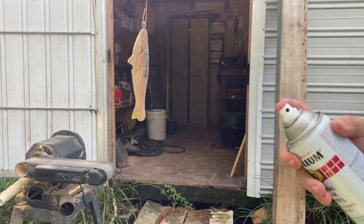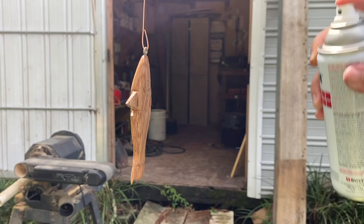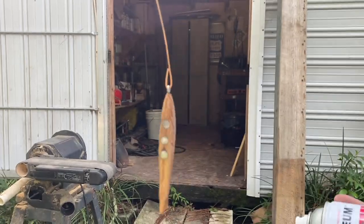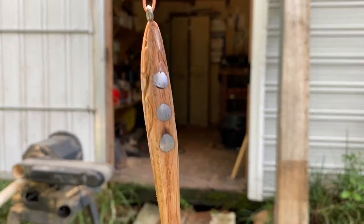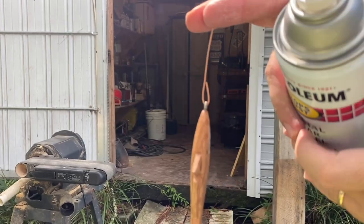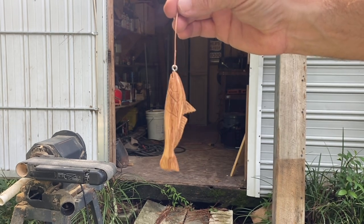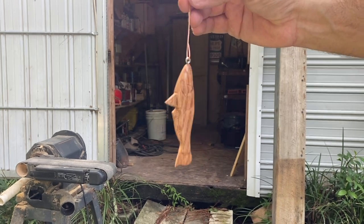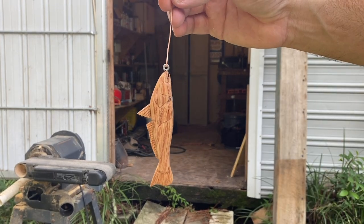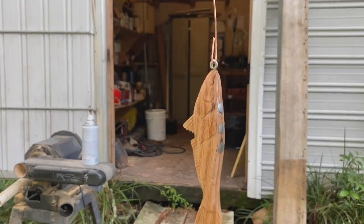Got to hit it with some clear coat. This is super fast drying — really just made that grain pop. This thing looks like a dang Atlantic kingfish just the way it is. I'm definitely not painting it, just gonna do some white on the belly or something. This thing looks sick the way it is. Straight up shell white, going right down the belly.